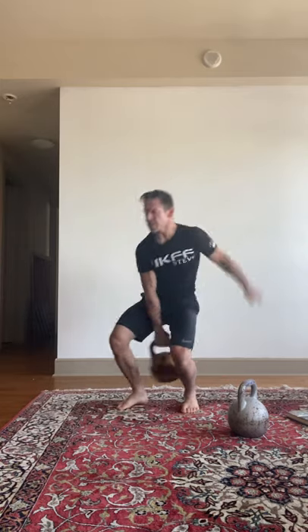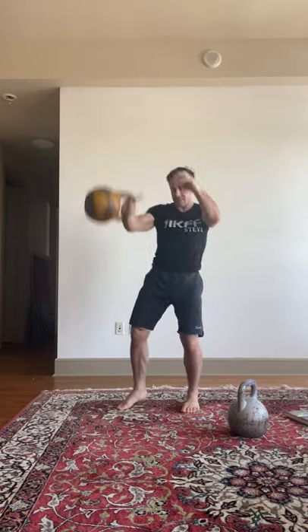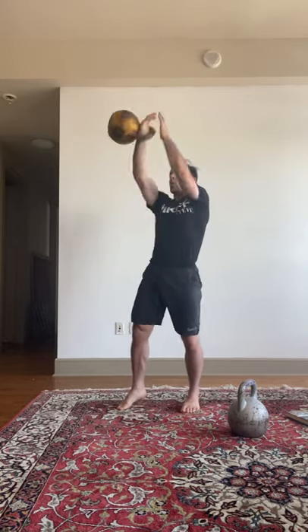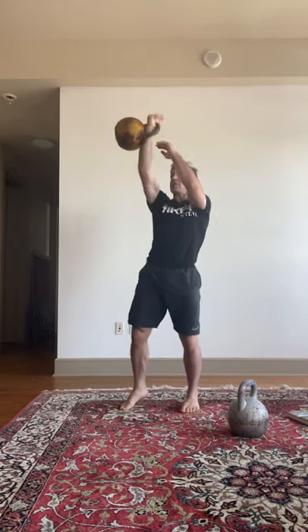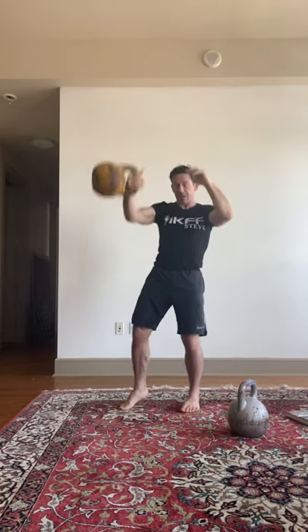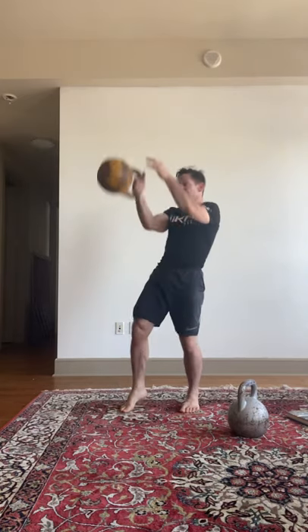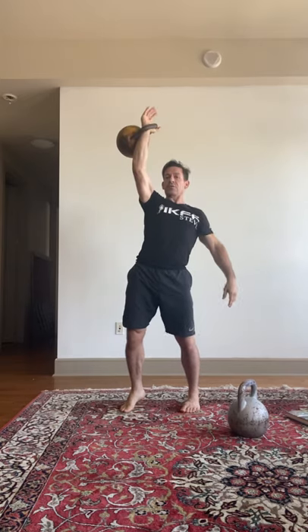So: low swing into the acceleration pull into the hand insertion. Here the arm is bent — it hasn't extended yet — but the kettlebell is already higher than your head. It's not all the way up yet, but the grip is loose.